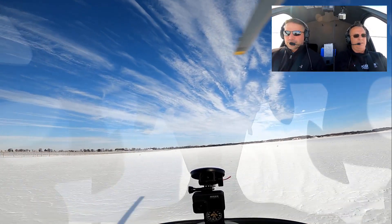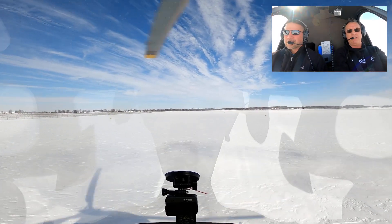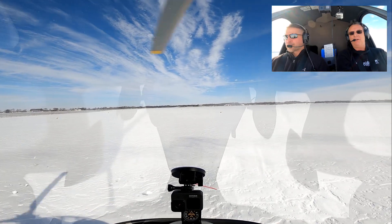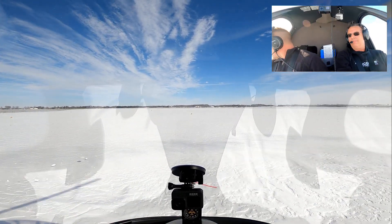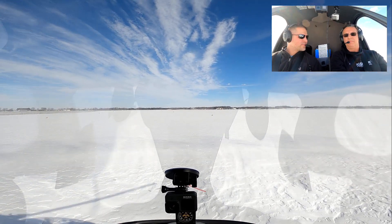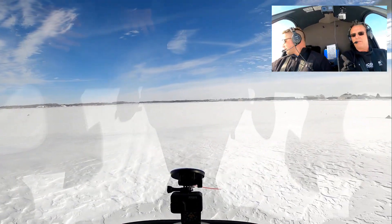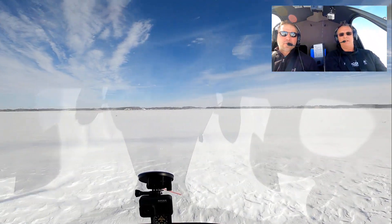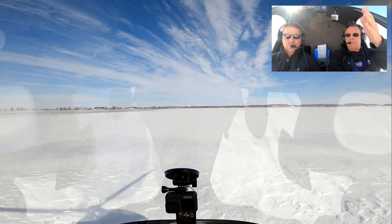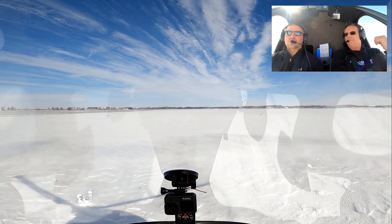Very nice. Hopefully you can see that in the camera — those skids, the marks were in the snow. I am less than a fuselage length away from where we sat down earlier. It's right outside my window. So I'm less than a fuselage away from where we landed. Less than where I wanted to touch down.